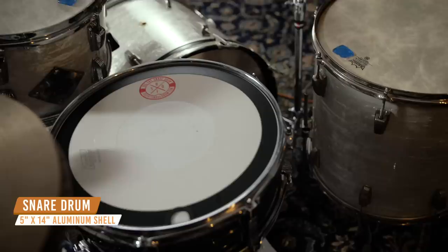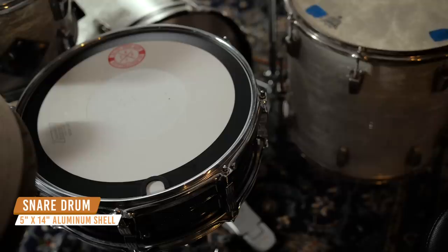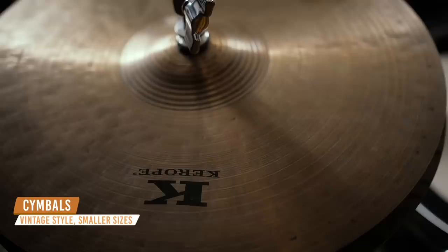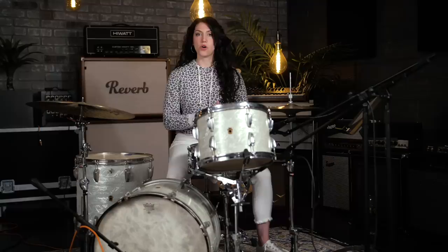For Kevin's snare, he was using a 1960s 5x14 Ludwig Superphonic. Today we're using a 90s Ludwig Acrylate with the same sizing and very similar shell construction. Kevin uses a wide variety of cymbals depending on the song, but generally chooses smaller, more vintage-sounding cymbals. Today we have a 20-inch K Constantinople and a set of 14-inch K Corope hats.